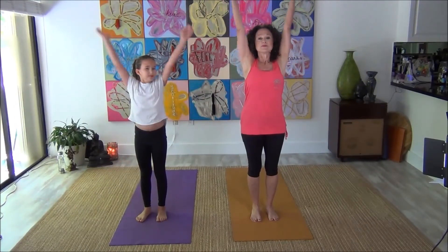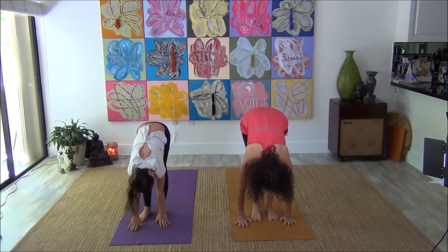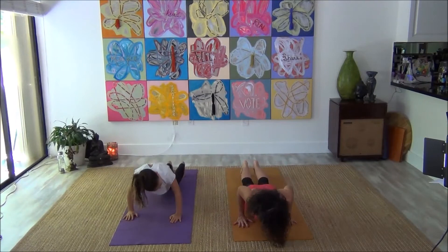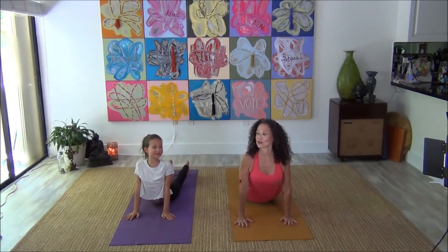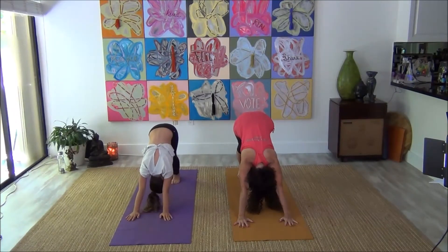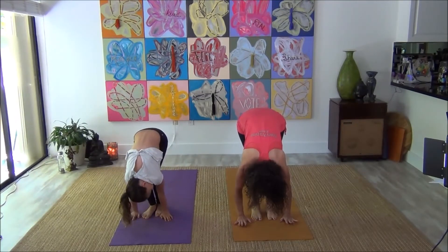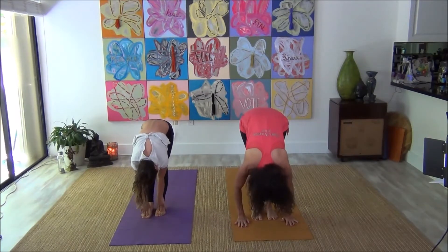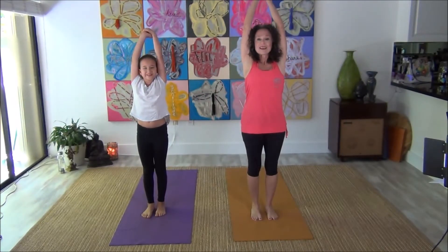Ready? Big deep breath up and exhale — fold down to the floor. Inhale, step both feet back. Exhale, lower yourself to the ground. Inhale, pull up from the chest. Curl your toes under, exhale and push back. Now inhale, walk your feet to your hands. This time come up halfway up, inhale, exhale, drop it down. And inhale all the way up to standing.